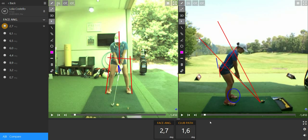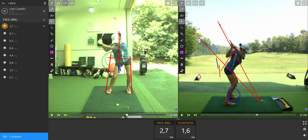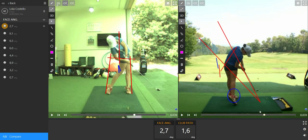The second thing is we are going to avoid what we call early extension — when the hips are going too much forward instead of going to the target. So what we need to do is to avoid this gap in between the wall and your hips.